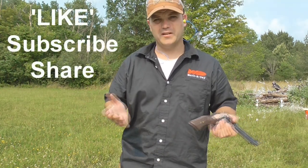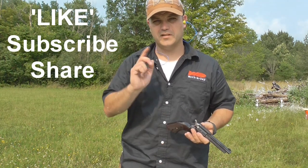Hope you guys enjoyed. Don't forget to like, subscribe, and share with your buddies — until next time.